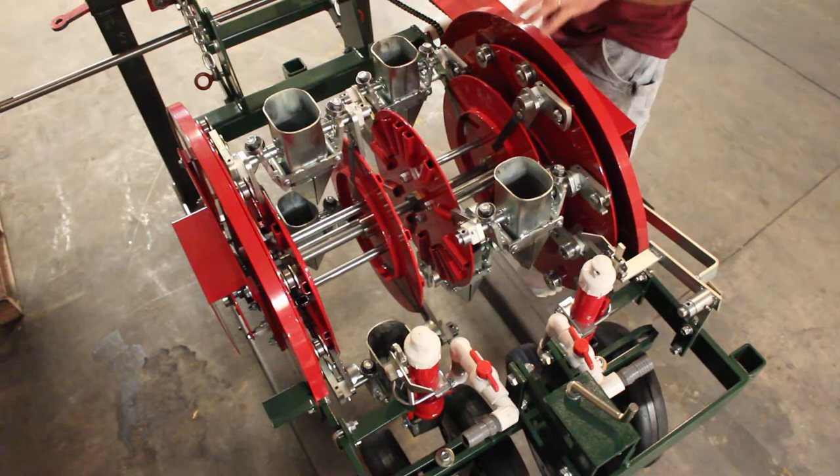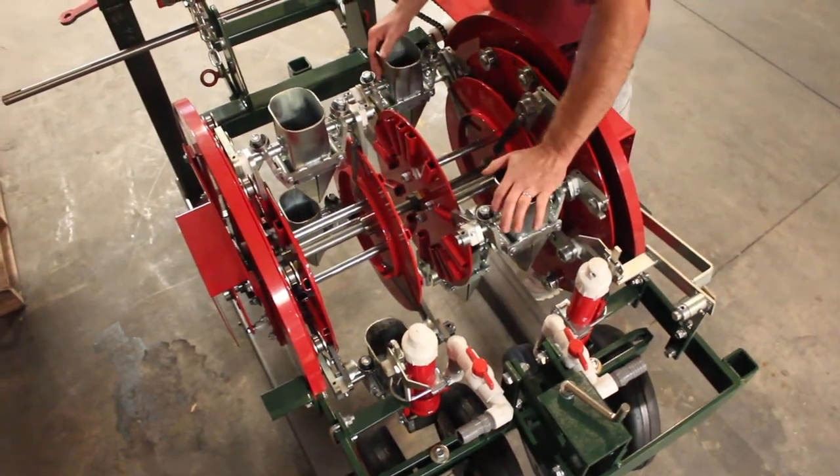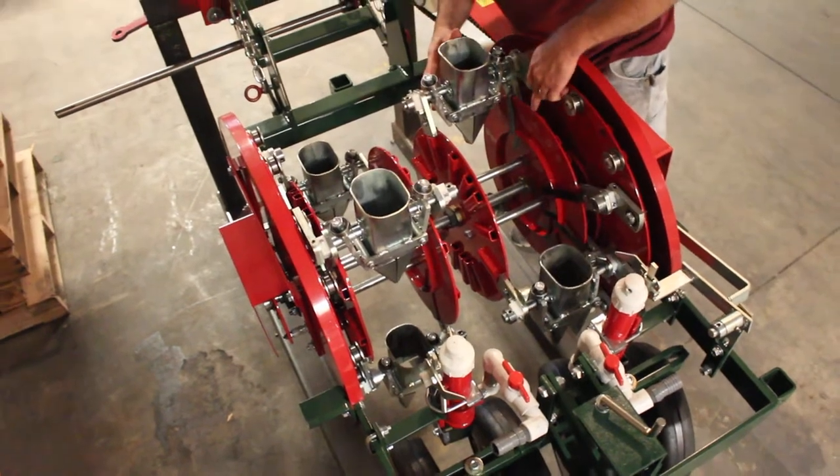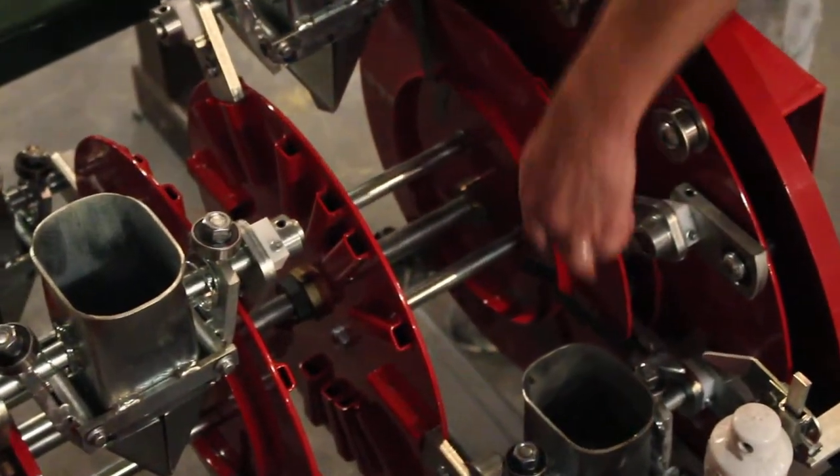Today we're going to be showing you how to change your pocket spacing on a 912 twin. If you look right now, you have little numbers here: four pocket machine, five pocket machine, six pocket machine.